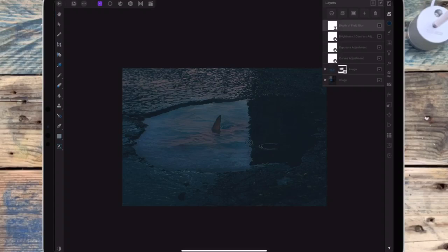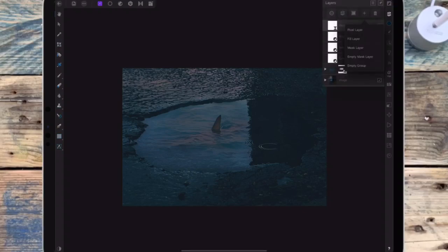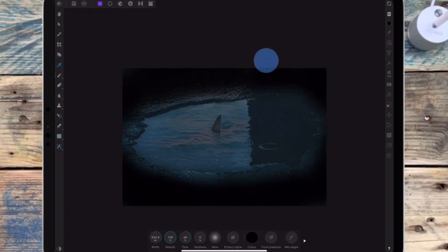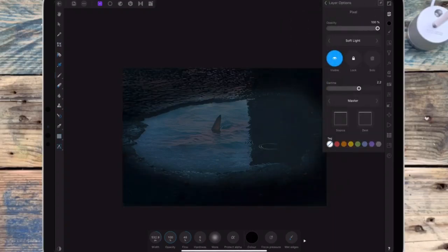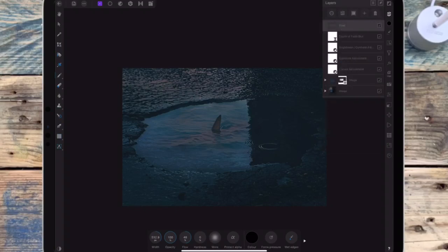And then bringing the exposure up a bit more. And then I want to darken the edges, so I'm adding a pixel layer and I'm just painting around the edges with black. And I'm changing that to soft light and then I'm bringing down the opacity. Then I'm just removing a little bit from the top left corner, so I'm going on the erase brush and making sure the opacity is low and the flow is on about 50%, and then I'm just painting over that corner.